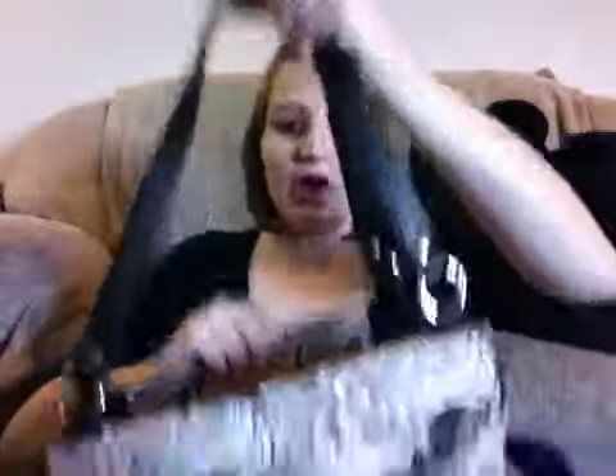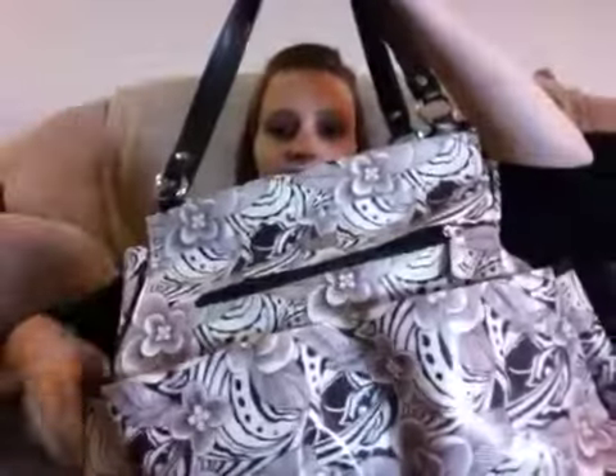So anyway, the things that we're going to be bringing — this is the bag. This is basically a diaper bag. I was using it for Josiah, but now I am going to be using it for the baby. It's a really nice size, and it's one of those Michi bags. It's got a really big opening right here, a pocket here, pockets here, pockets on the side.